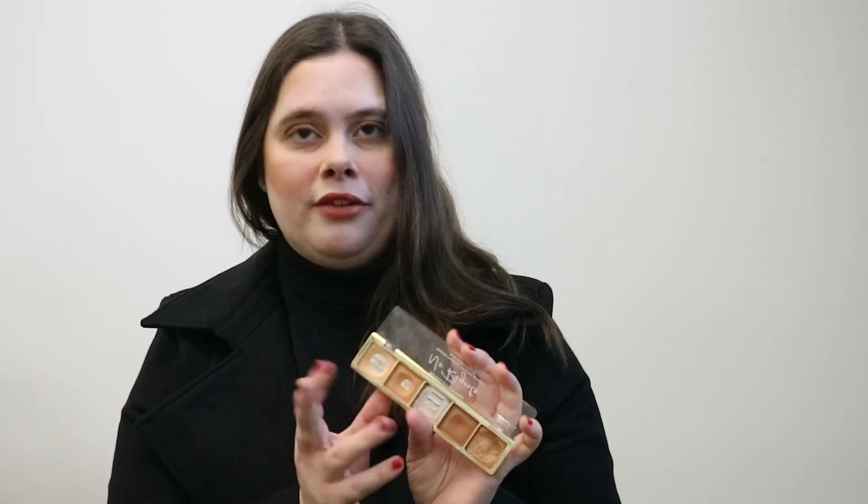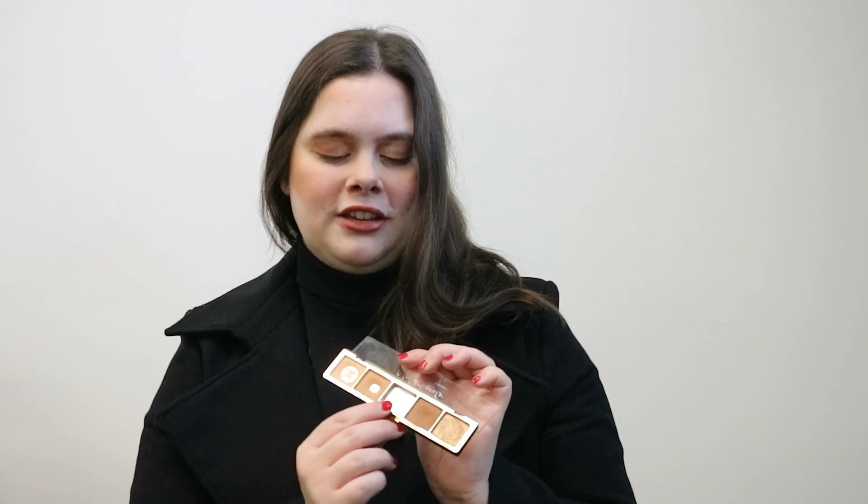The light brown has hit pan after basically ten uses, and this one took a little bit longer but not that much. The reason I hit pan so fast is that I wear this palette every day for work, and the shadows are very, very powdery — that's why.